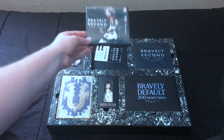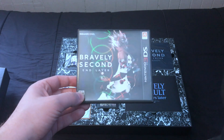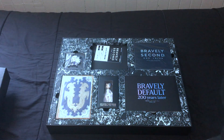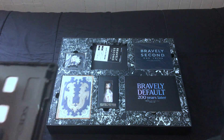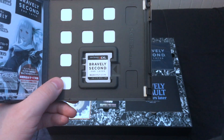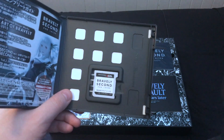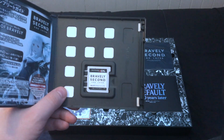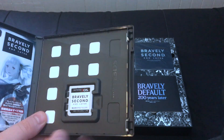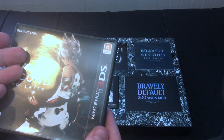Then we have a copy of Bravely Second with a very neat holographic effect on the cover — the Japanese version. Oh, there it is! A Japanese edition of Bravely Second, so I can actually play it if I want to. Maybe — I might get region locked because I have an American 3DS. I don't know how region locking worked for 3DS games, so maybe this would work, maybe not. We will have to see.